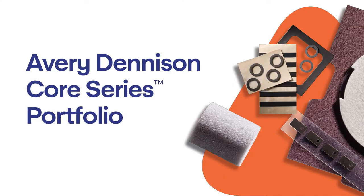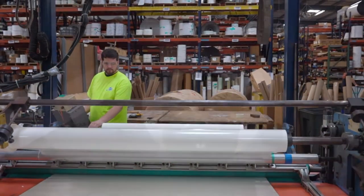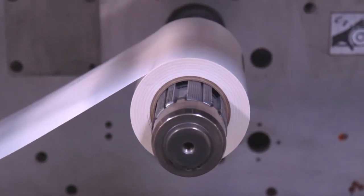Hello, I'm Scott Krasinski, Application Engineer for Avery Dennison Performance Tapes. The Avery Dennison Core Series Portfolio is designed to help you navigate the complex process of identifying pressure-sensitive adhesives.